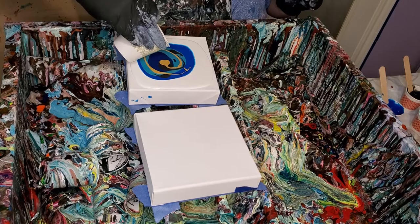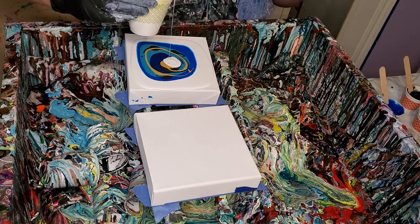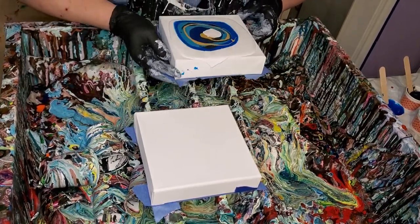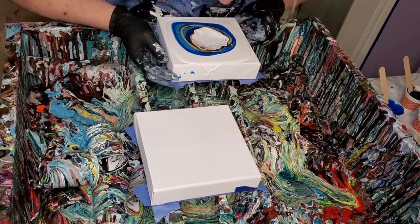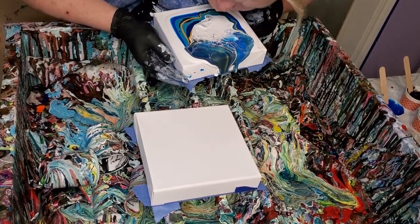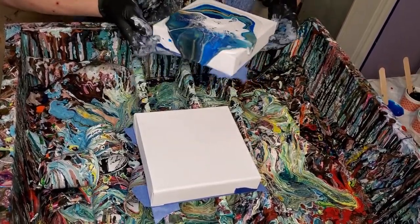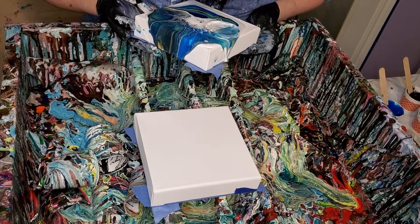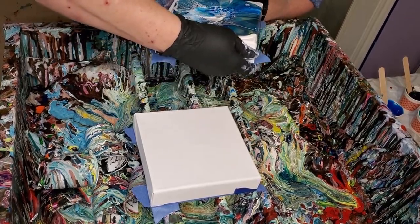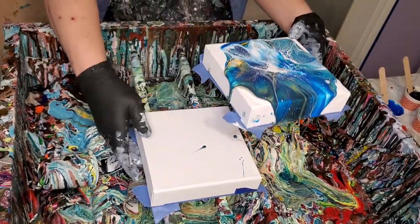Oh, I forgot to put the silicone in here. So this is just regular cell activator, no silicone. I'll do that in a minute. My hair got in it — that happens.